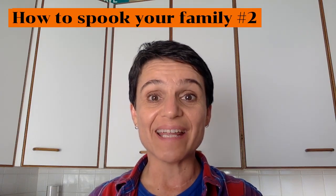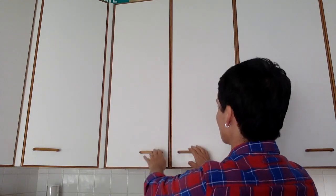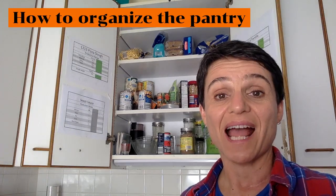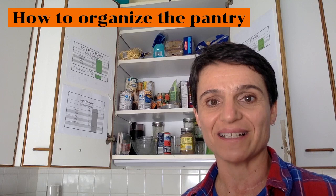Hi, everybody. Here is how to spook your family in the kitchen, number two. This is our pantry, and sometimes pantries look very messy — like this one looks really messy.